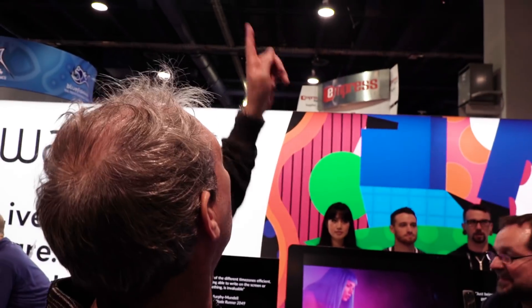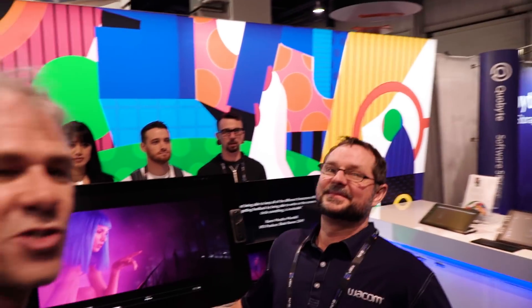Hey guys, Colin Smith here from Photoshop Cafe. We're at NAB and we're at the Wacom booth. I'm here with Joe, and Joe's got something really exciting he wants to show us.